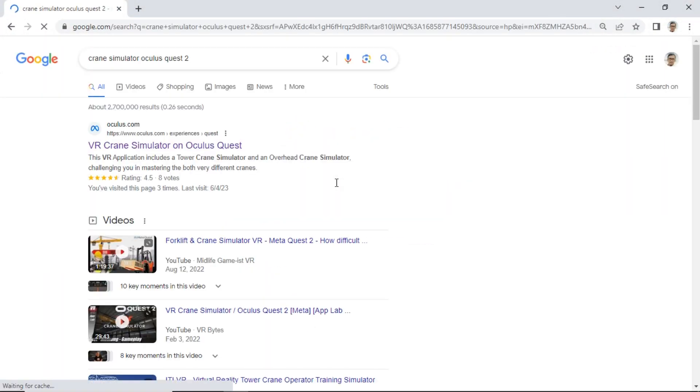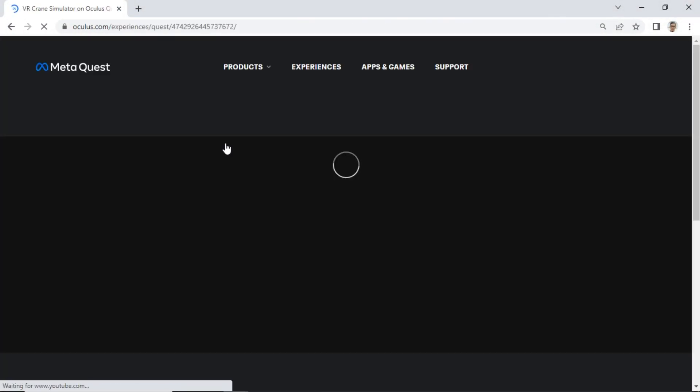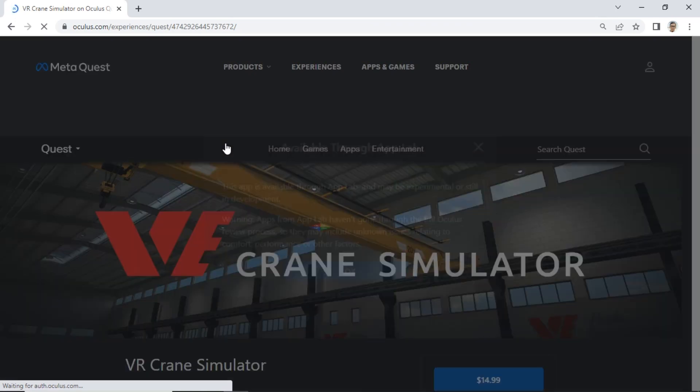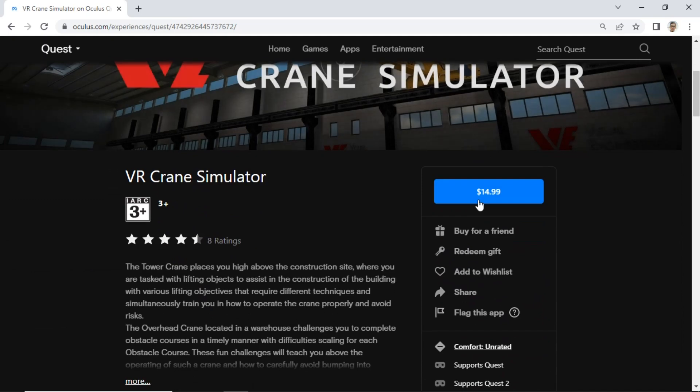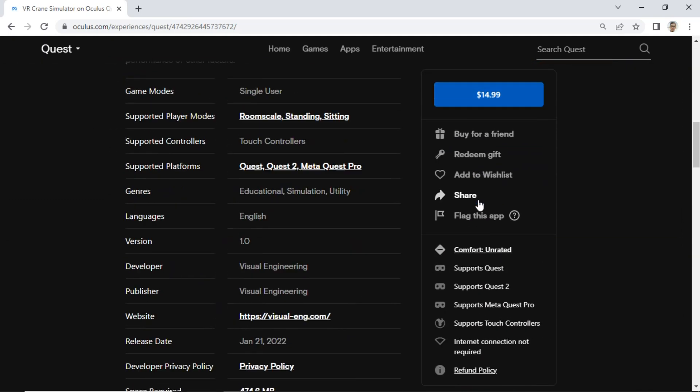You can search in Google using the keyword 'crane simulator Oculus Quest 2,' then visit the application page on the Oculus website. The price is only 15 US dollars. Click and finish the payment, then on Oculus Quest install the application.